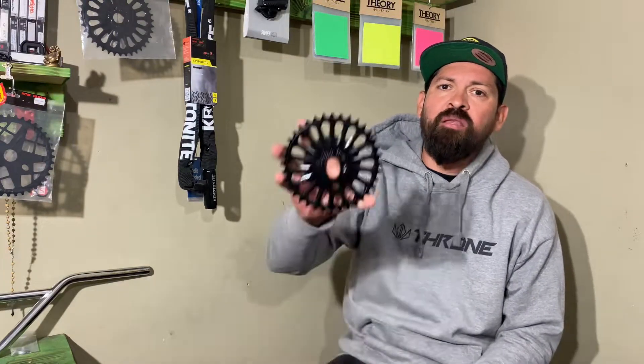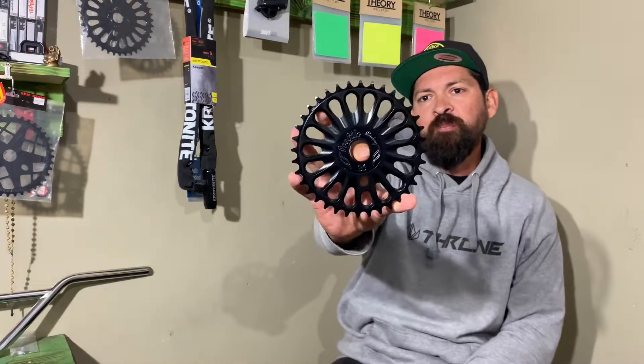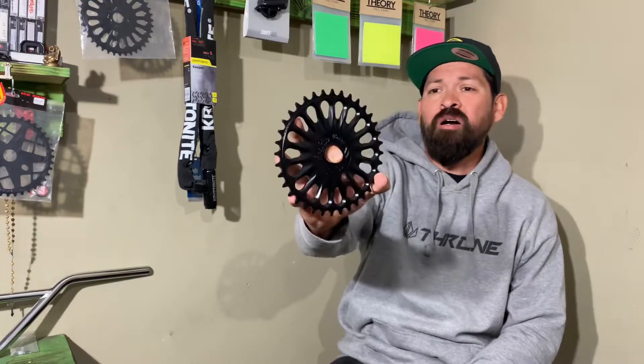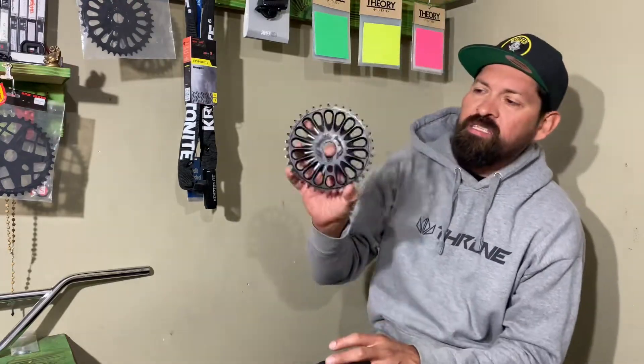What up everyone, I'm Ken Salpele and welcome to StackBMX.com's YouTube channel. Today I'm gonna do an explain and review on the Profile Imperial sprocket or chainring — whatever you want to call it — the thing that makes your bike move, that spins around, moves the chain, makes your back wheel move. So yeah, let's get to it.